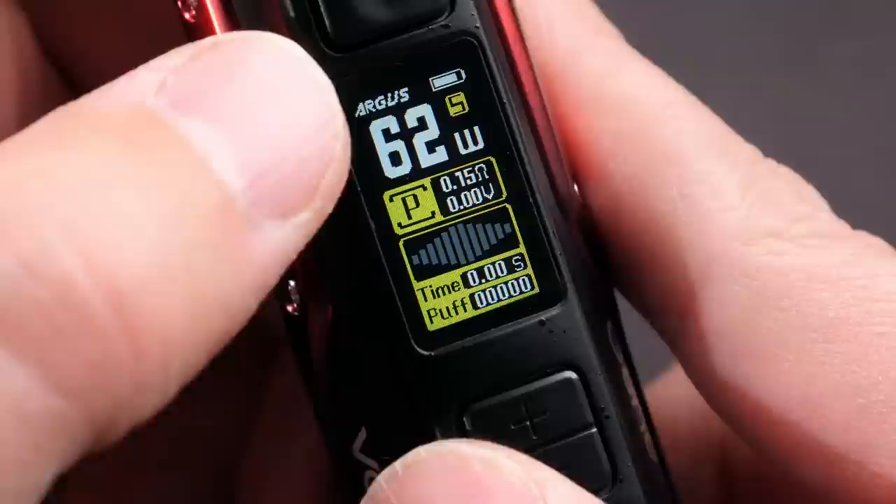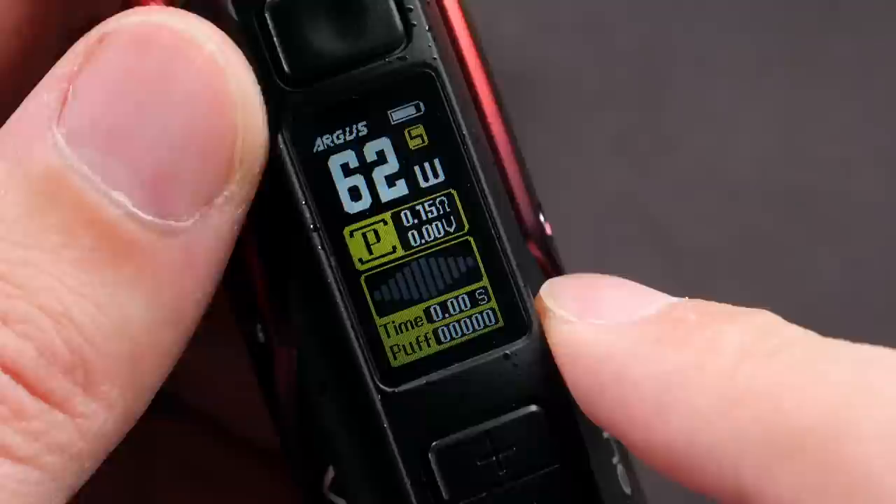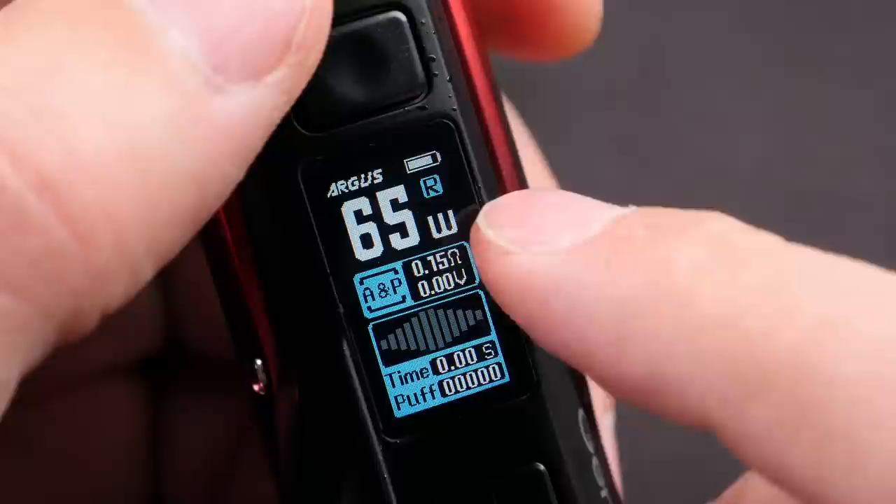You have airflow control right here - notice it goes all the way closed, then opens up on both sides. Let's go ahead and turn the device on - five clicks. On the home screen it says 'Argus', you've got your battery bar, your wattage, you're in smart mode, and you've got your ohm load, voltage, time, and a puff counter.